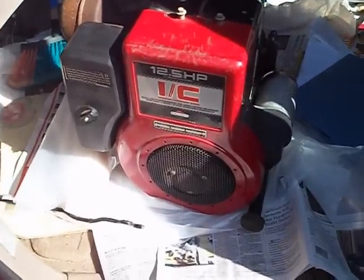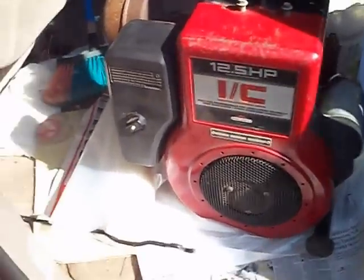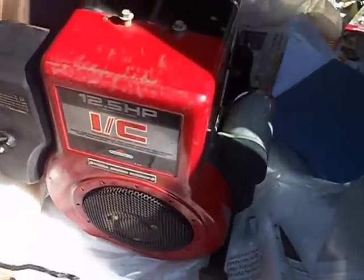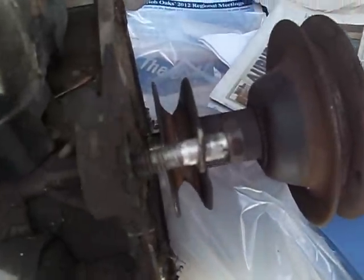I paid $45 for it, it was local. It's a '94 Briggs, an industrial commercial engine, it's going on my '99 Yard Machines. I'll just show you some about it — it's got a little different carb on it, there's a choke wire on there. The mounting bolts on this look a little different than mine, so I'm probably going to go with mine.